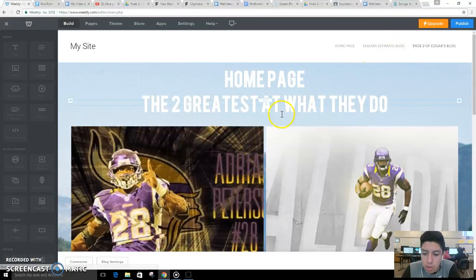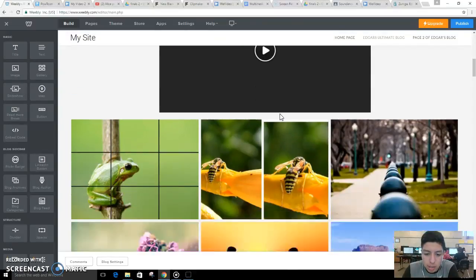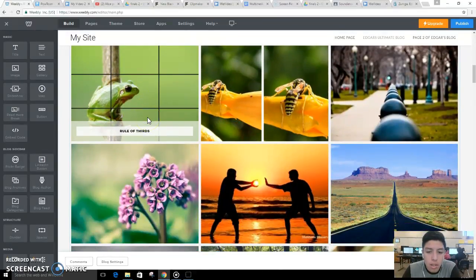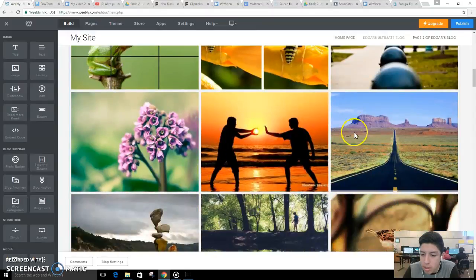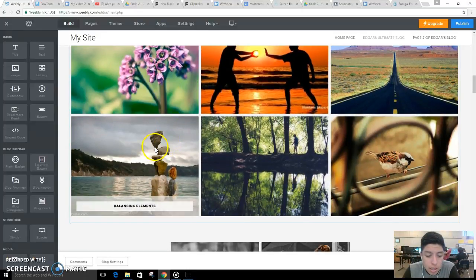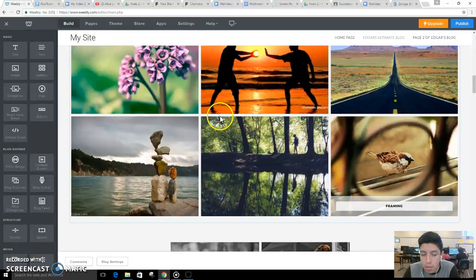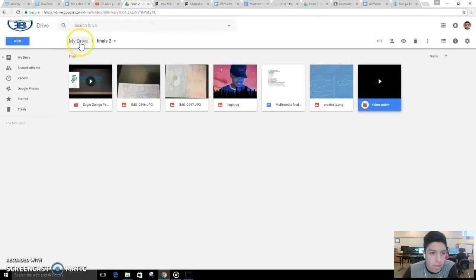Another major project that we did was a nine elements project. Here are the nine pictures that I did: rule of thirds, cropping, depth, leading lines, viewpoint, background, balancing elements, symmetry and patterns, and framing. And here are some pictures that I took for those.